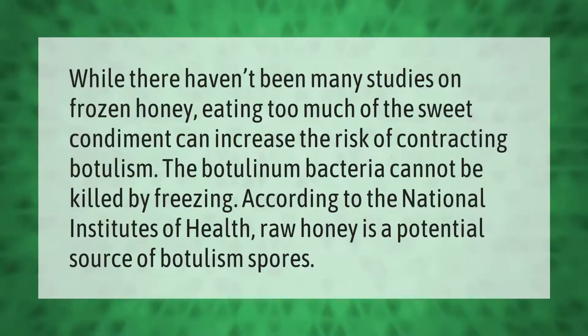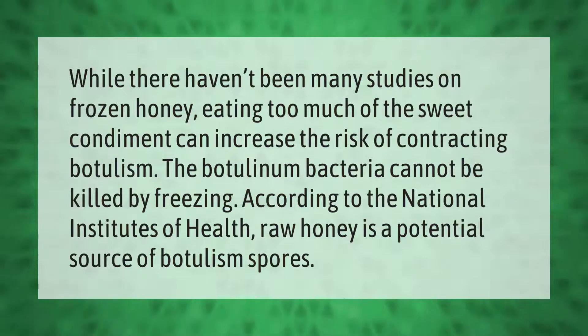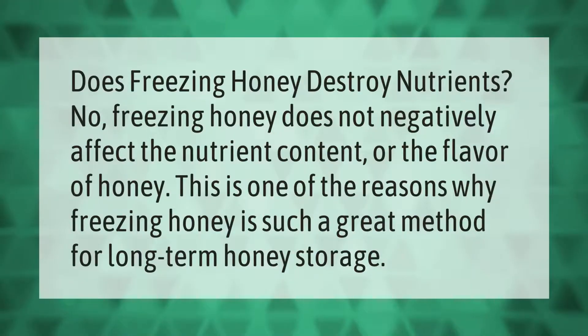While there haven't been many studies on frozen honey, eating too much of the sweet condiment can increase the risk of contracting botulism. The botulinum bacteria cannot be killed by freezing. According to the National Institutes of Health, raw honey is a potential source of botulism spores.